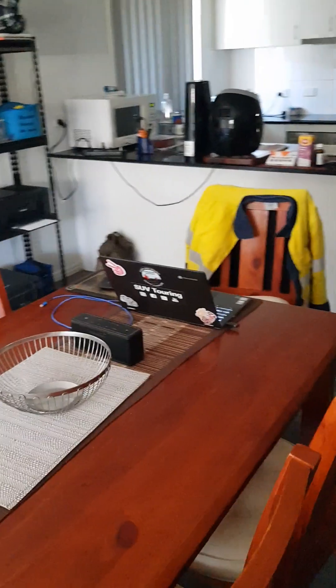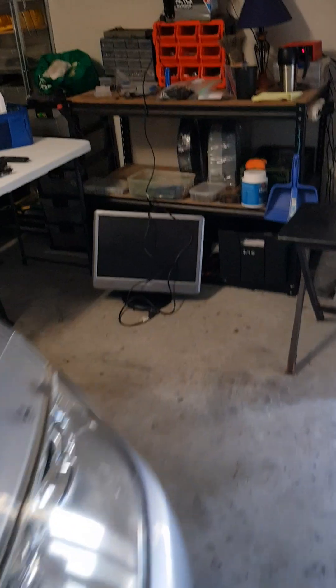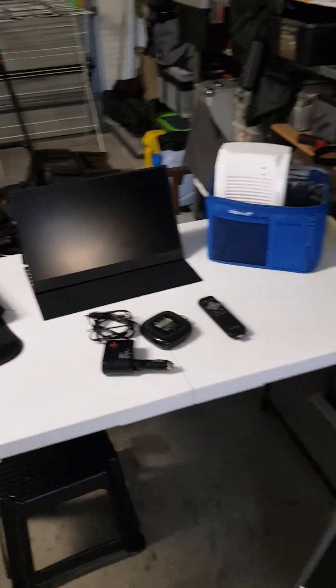Hey YouTube, another video on the retirement grey nomad series. This time I'm not sitting at the table where I normally do my spiel — we're going to go into a messy garage. There's the old bus. Looking forward to seeing a bit of dirt again, but I thought I'd do a video about some gear that's relatively new to me which you might find helpful.